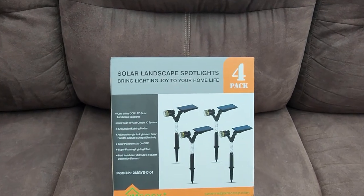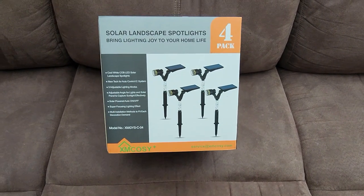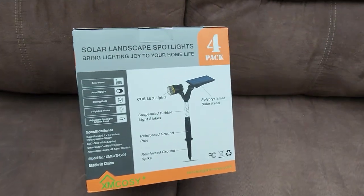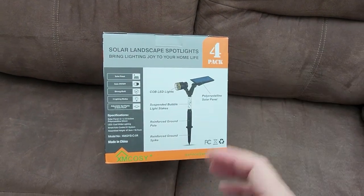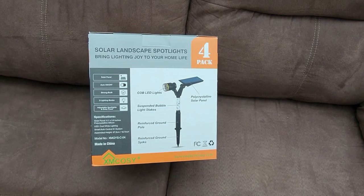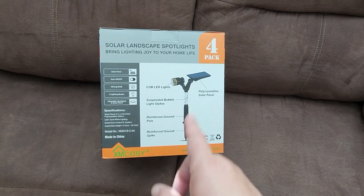Welcome back to Clarity Studios. Today we're reviewing the Solar Landscape Spotlights from Exxon Cozy — cool white, and I'm pretty excited about these because they are adjustable. Some spotlights I've had before just shine straight up and you can't adjust where they shine. This one has an adjustable head and an adjustable solar panel, so depending on how your yard is configured you can move it around to face the sun better.